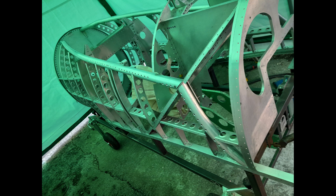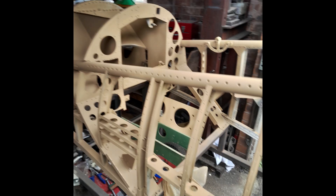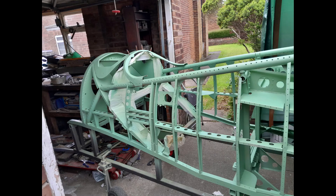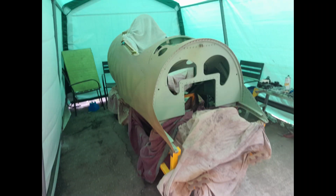The whole structure was then stripped back to its skeletal form for painting. A two-coat, two-pack aircraft etched primer was applied to all surfaces, followed by an overcoat of the best-matched green from original components. The final top coat camouflage will be applied when the rear fuselage and nose fairing are fitted next year.